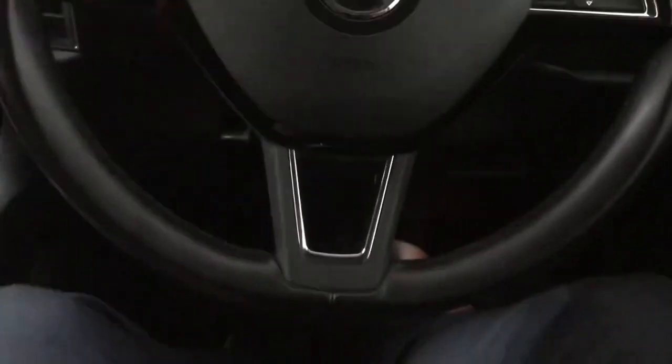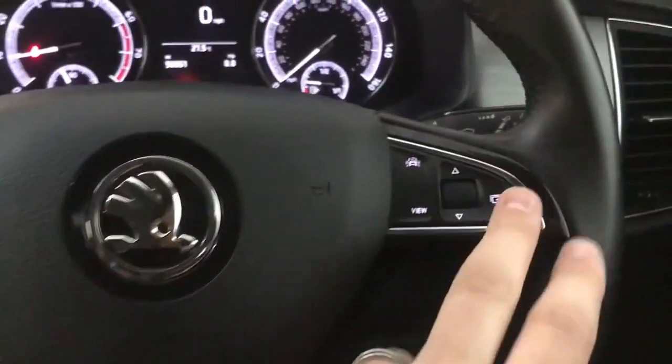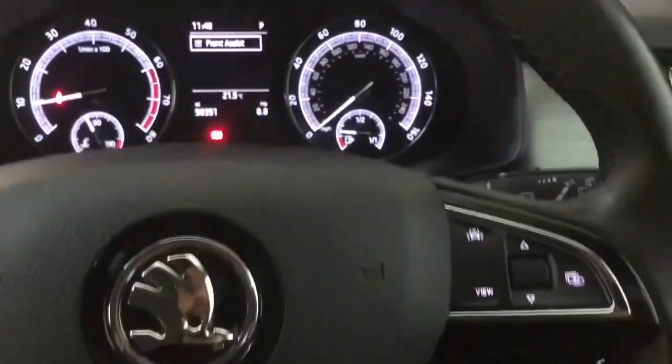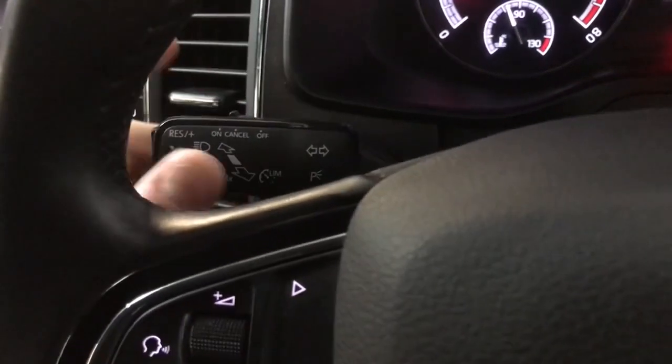You've got a nicely laid out steering wheel — on the left hand side you've got your track skip and volume controls, and on the right hand side you've got the controls for the digital drive display and your assist systems. At the back you've got your speed limiter setter on here.